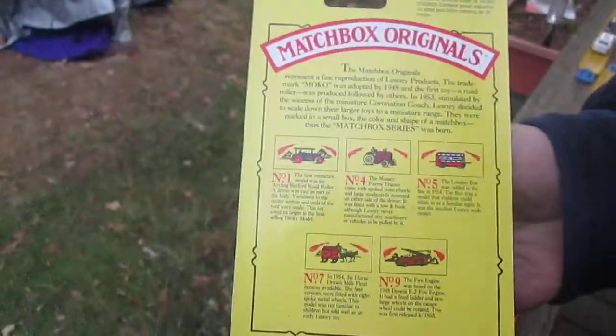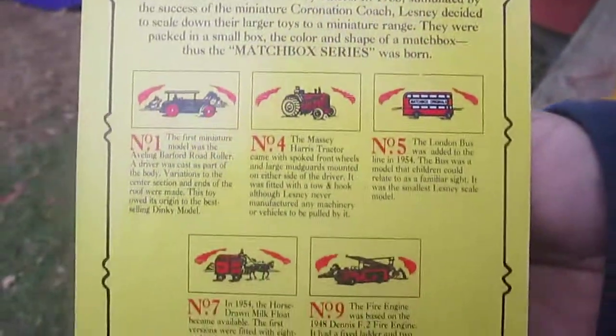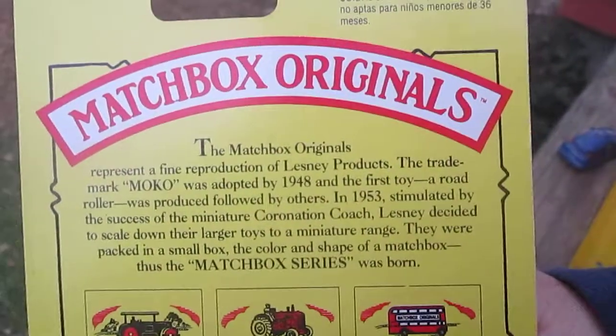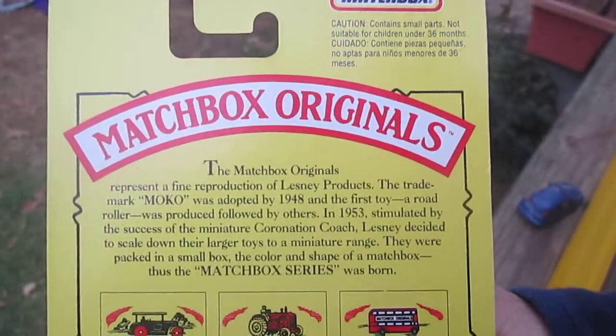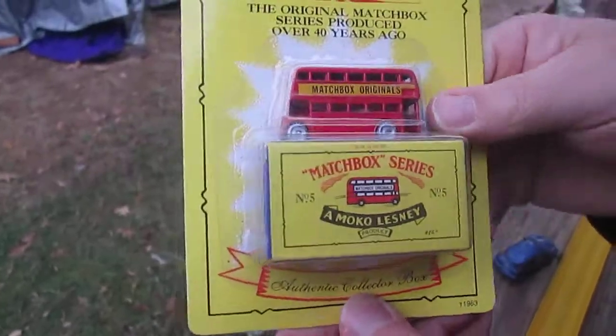Looking forward to opening it and seeing if it actually rolls on the track. There's some other cars that you can get. Want to open this up and see what we're dealing with here. Let's go from the bottom here.